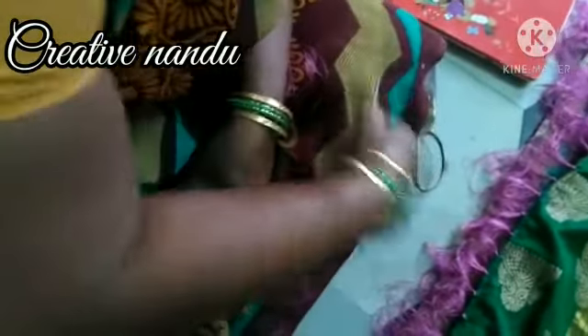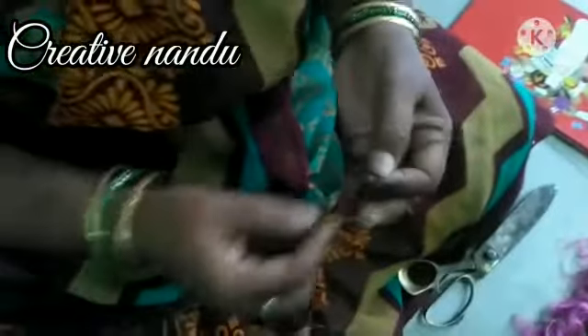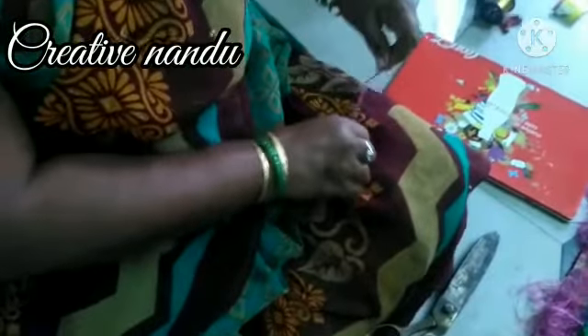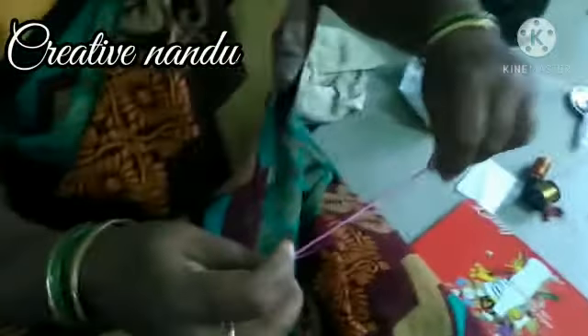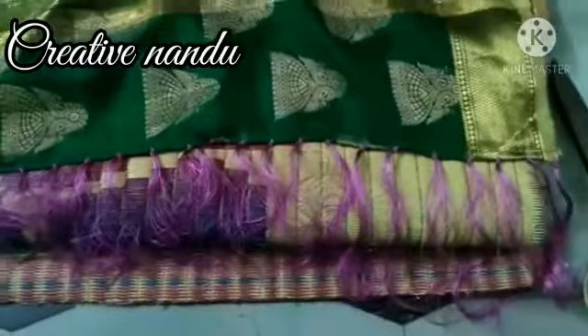Now take the needle. Make equal strands — see, like that. Now take the needle and do like this, then remove the needle and knot it. In the same way we have to do this for the whole sari.